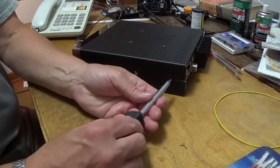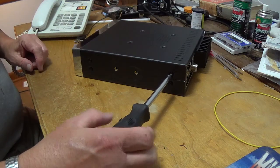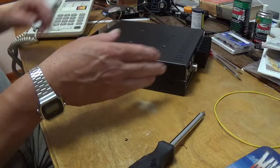Now these rear ones — all you've got to do. You don't have to put that kind of torque on them. Run them in. Just a little more — right there. That's all you have to put on those.